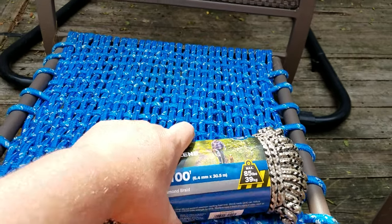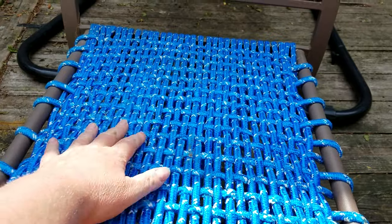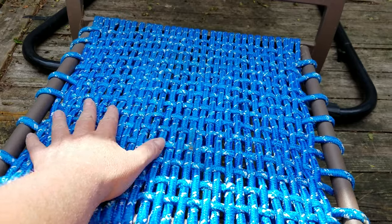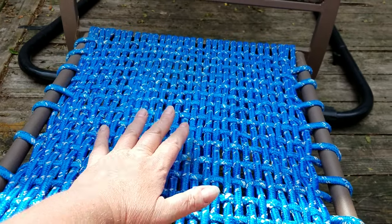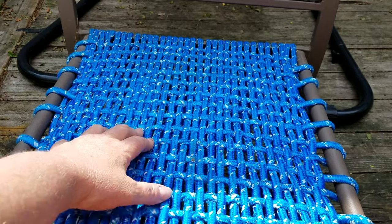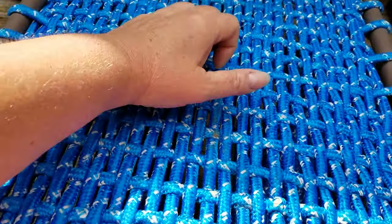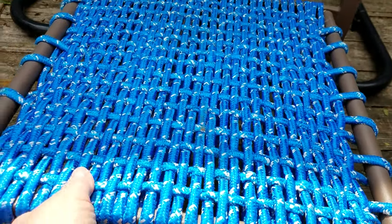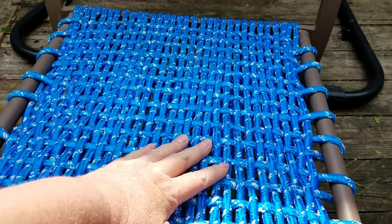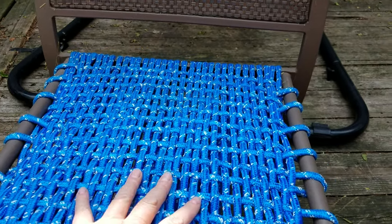This one broke the year before, and I saw on someone else's website how to repair seats in patio furniture. This is an awesome alternative, guys. You can hear how strong that is — it is so strong and it held up awesome. I could not be happier with this.